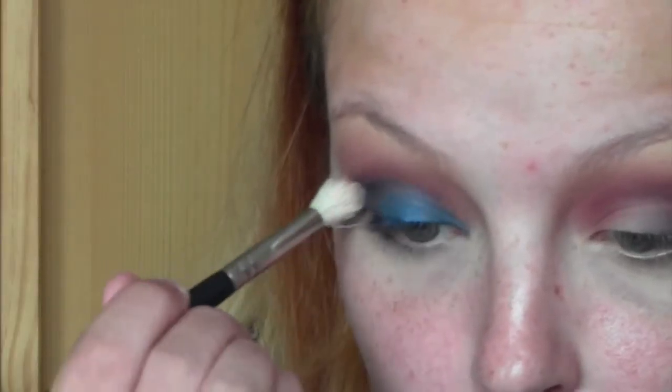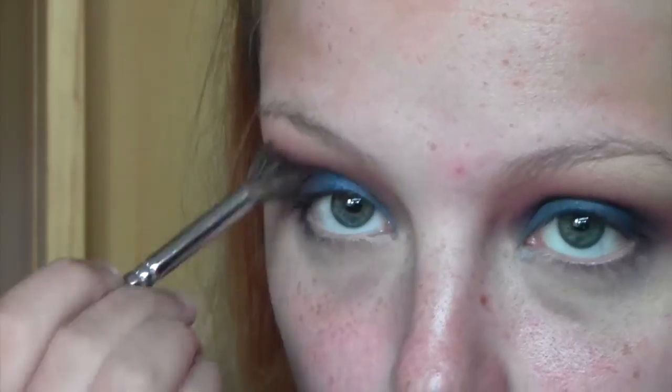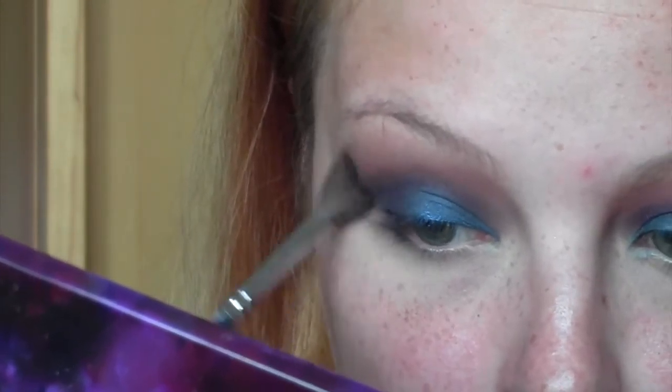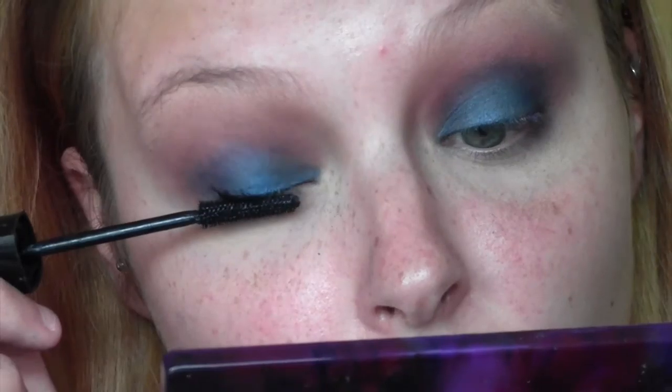Taking a clean fluffy brush with nothing on it, I'm going to blend through the edge of the blue so it meets up with the purple nicely. With blending you typically lose some color, so I reapply and blend some more — keep doing that process until you've got the vibrancy and the blend you want. Then I'm just going to coat my lashes with mascara to prep them for fake eyelashes.